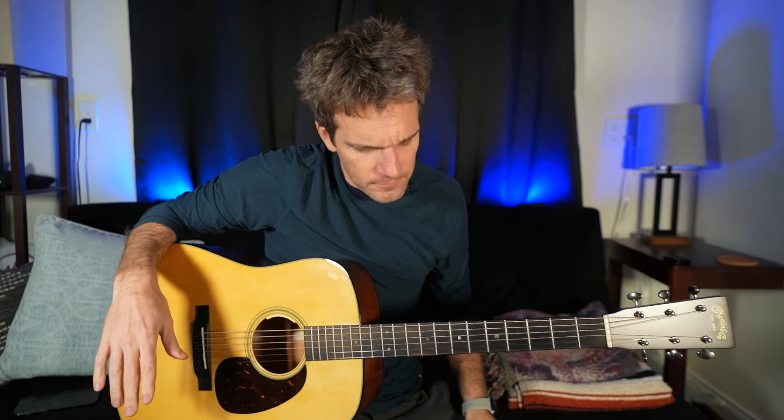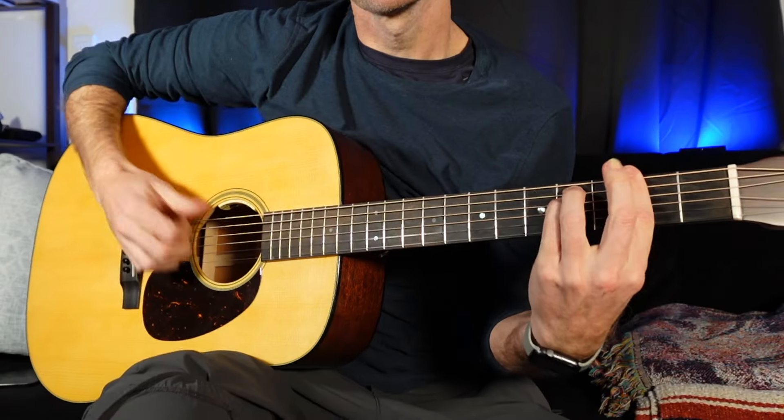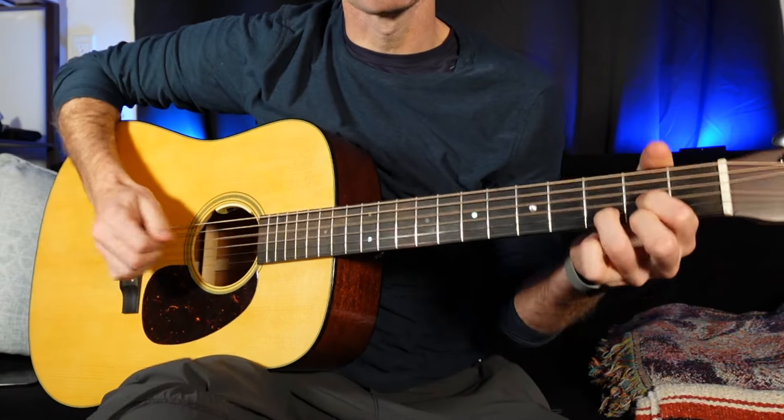So again, this is just an A. We're going to move this around. You've probably played a 1-6-4-5 in the key of A, like A major, F sharp minor, D major, E major. But again, that's your daddy's chord progression. This is going to be new cutting edge stuff — not this Stanley Cup nonsense.